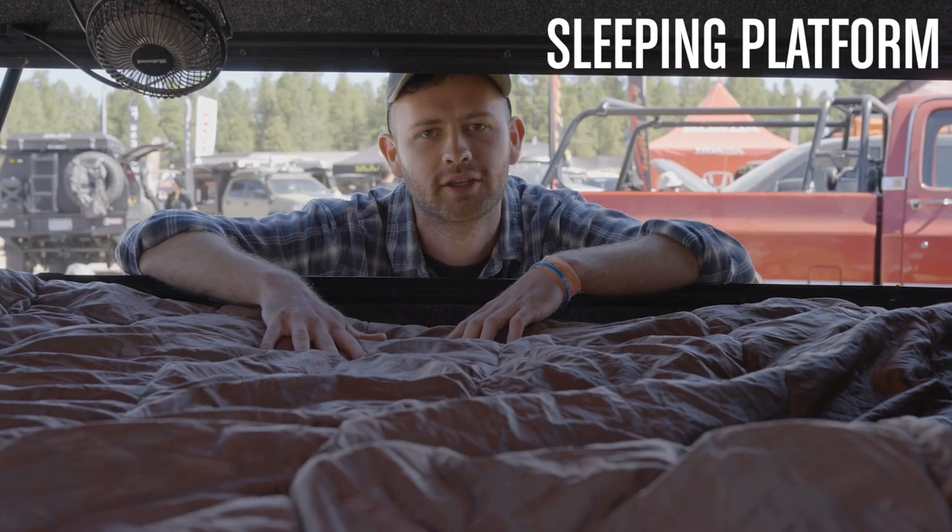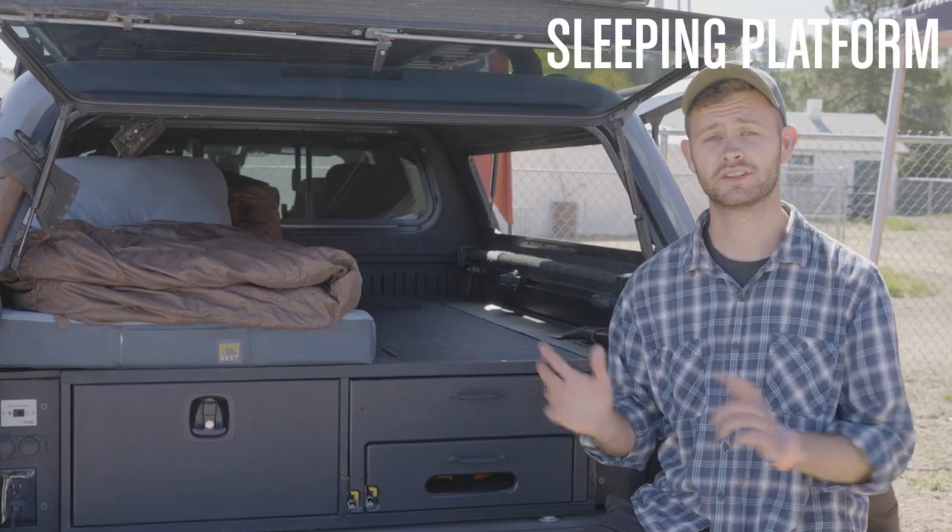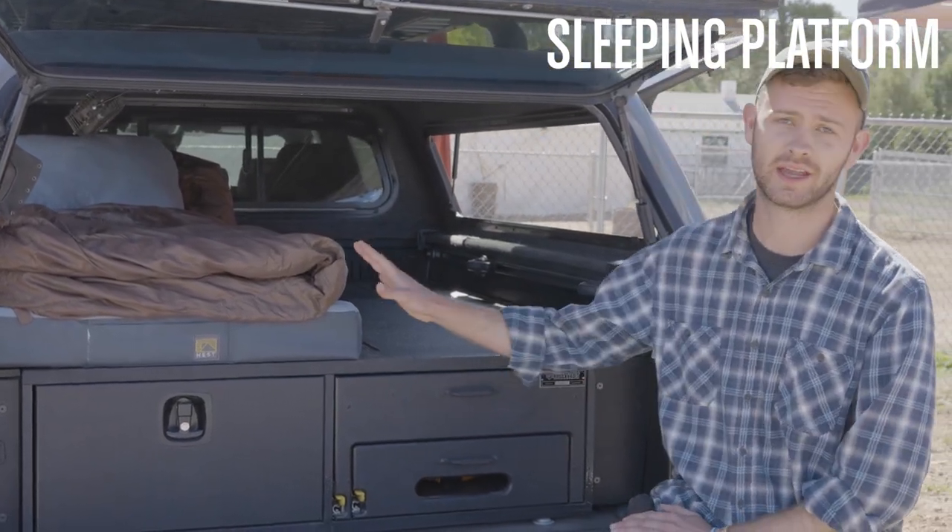You have a whole sleeping platform back here. It isn't quite enough to fit two people, but you can have one if you want. Here's an example of what that one-person setup would look like with the mattress on that side.